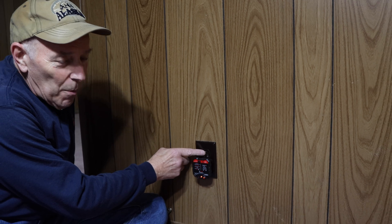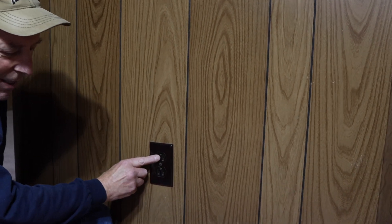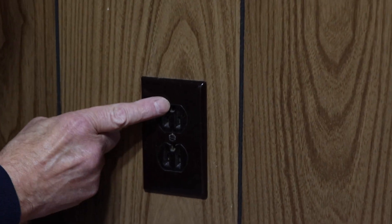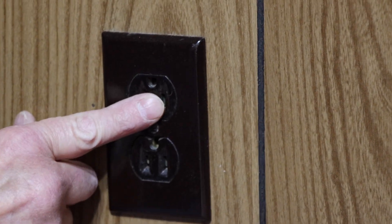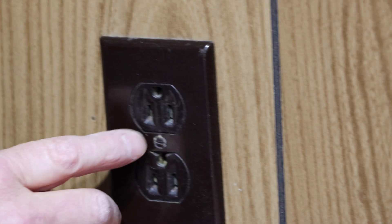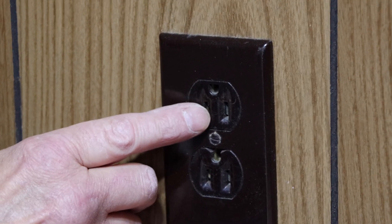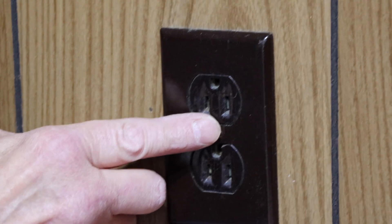As you can see — we'll zoom in and show you — this outlet here has the ground up on top and the two plugs on the bottom. That's not the way we're going to put it in. We're actually going to turn it around the other way, with the two plugs on top and that single ground on the bottom. I'll explain that to you shortly.